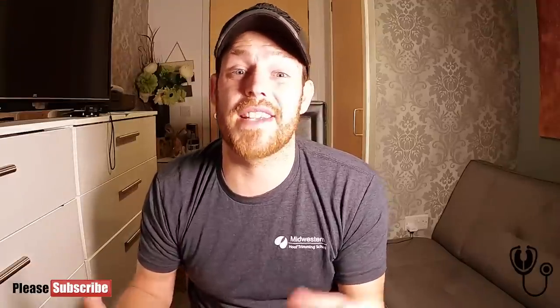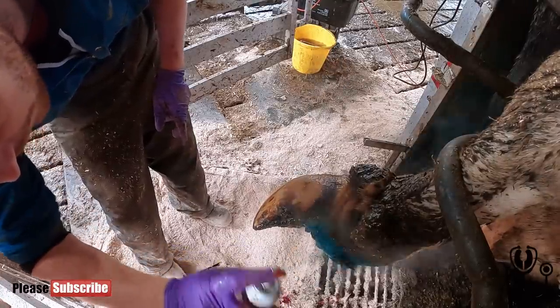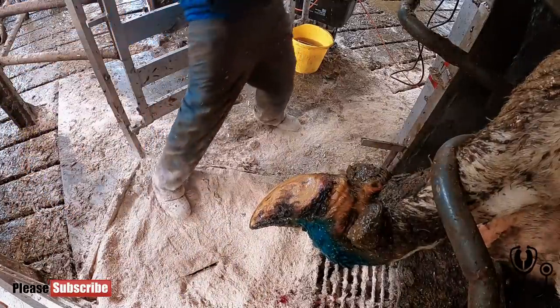In the case of this next cow it's actually the first time I've ever seen her. I don't know what happened to her claw but I do know it's been amputated by the local vet around a year ago. So maybe she injured it, maybe there was something really badly wrong like a bad white line abscess or something like that. But what I do know is I can treat this cow as best I can to make sure that she is as comfortable as she possibly can be on that one remaining toe. And that is my job here today to show you guys how I would do it.